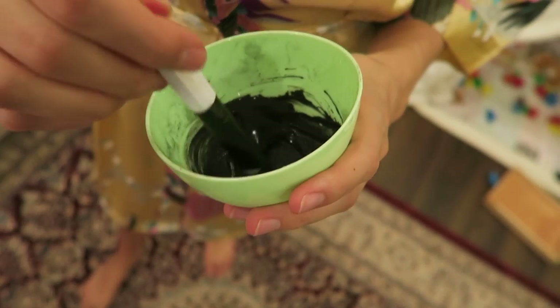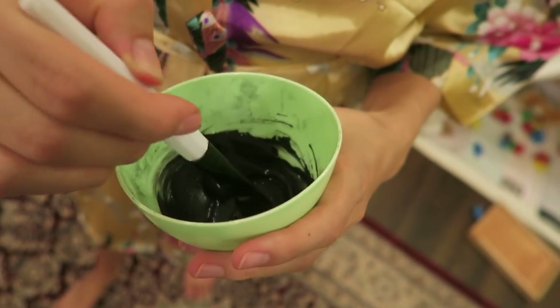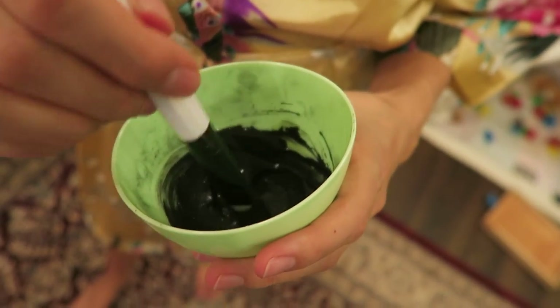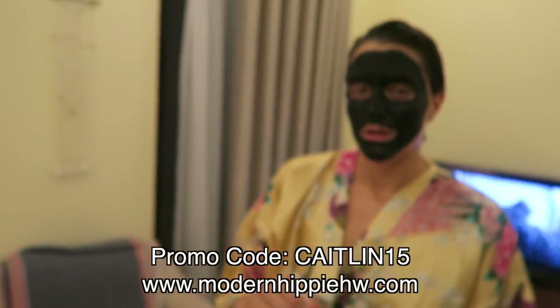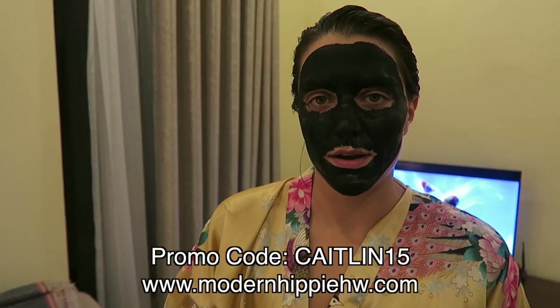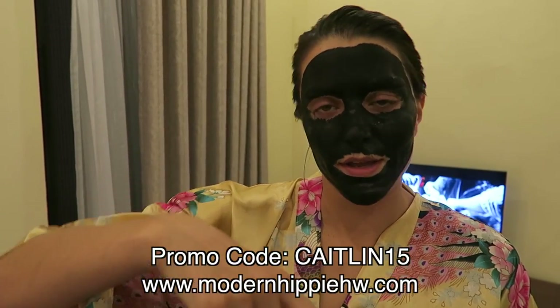Kevin wants to give me a facial. This activated charcoal thing is all the new rage now, right? So this is activated charcoal and French green clay. The product is made by Modern Hippie Housewife and I'm an ambassador. If you guys want to check out her website and order some stuff, there's a code down below and you can get 15% off your entire purchase. I'm going to get a facial and we'll see if it works — if I get beautified.